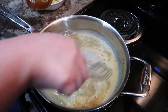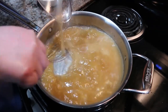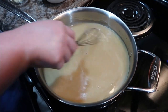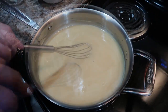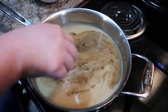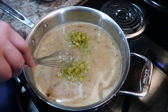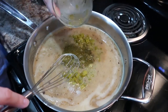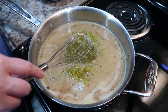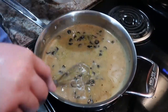As far as seasonings, do whatever you feel comfortable with. I use garlic powder, cumin, onion powder, Mexican oregano, and chili powder — use as much or as little as you want. I'll have the recipe linked below. I always buy mild green chilies to keep the heat at a minimum, and I added about a half to three-fourths cup of salsa verde, a small can of drained black olives, and then our chicken.